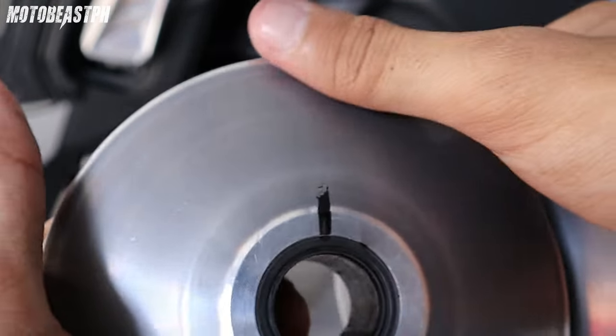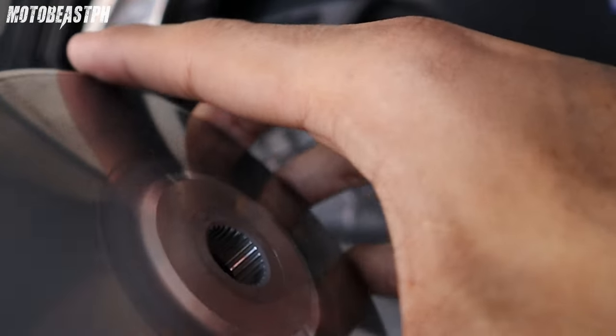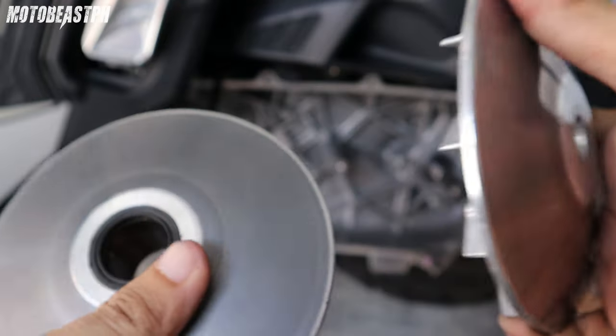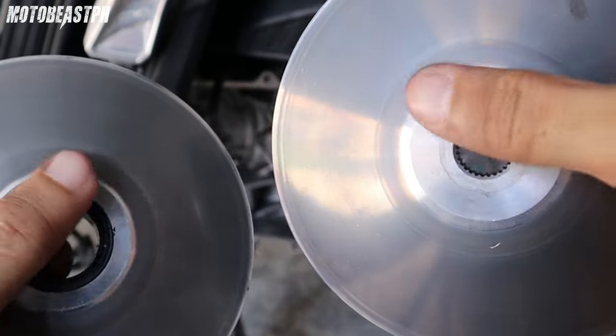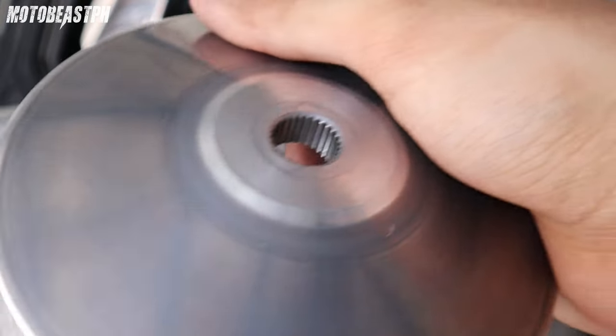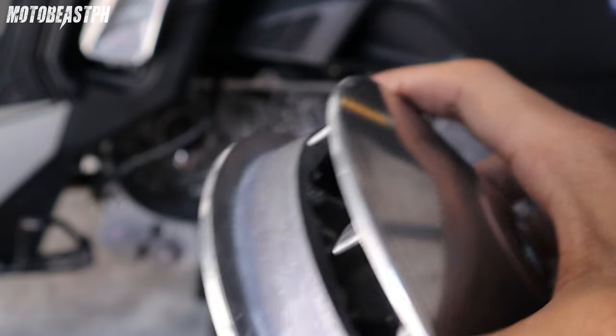Ako kasi hindi ko na matatry ito sa stock na pulley. Kasi gusto ko lang itry dito sa pulley ko — mga kalkal na. O may difference talaga sa takbo. Pero ito definitely, malaki yung chance na mas dudulo ka dito. Kasi nga, ito hindi nagdidikit — hindi nagdidikit — pag all stock. Hindi nagpapangabot talaga yan. So posible na magpangabot yan or mas maglapit pag dumudulo ka na.